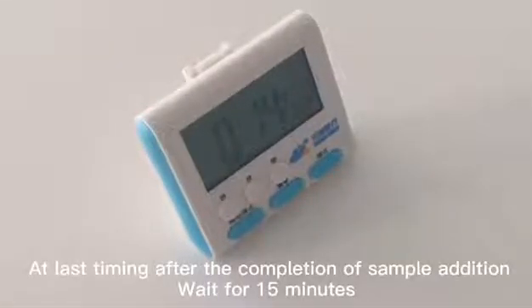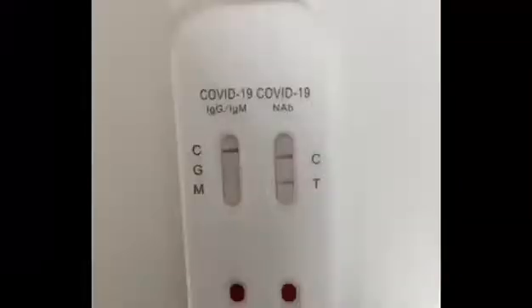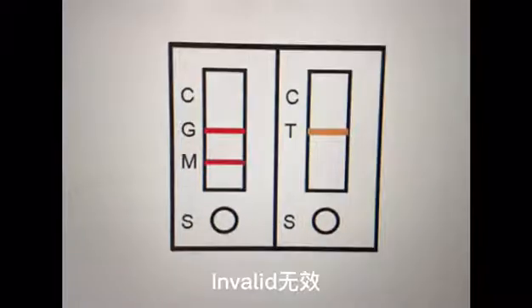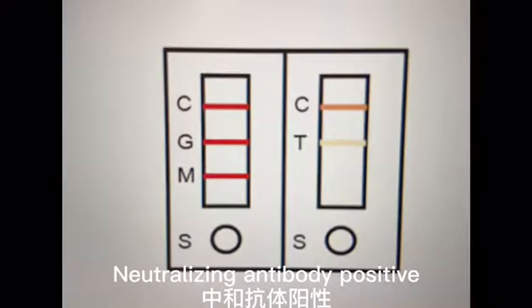After the completion of sample addition, wait for 15 minutes. Results: Positive (阳性), Negative (阴性), Invalid (无效). Neutralizing antibody positive (中和抗体阳性).